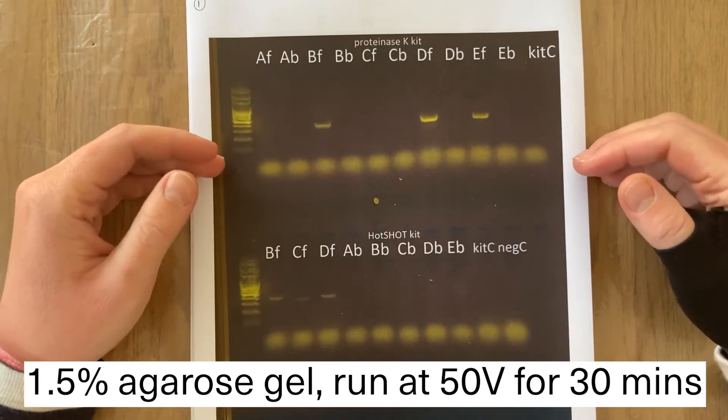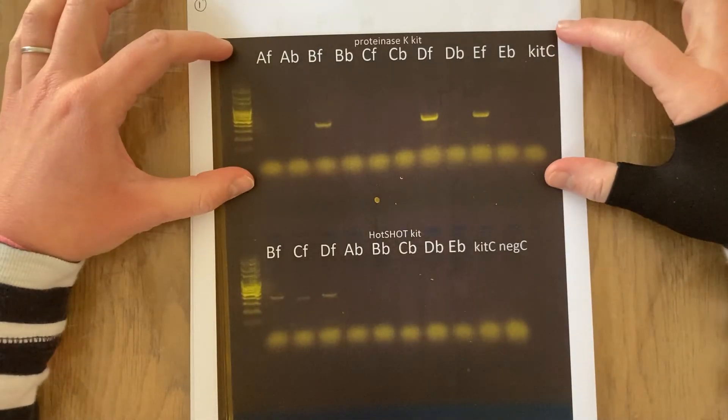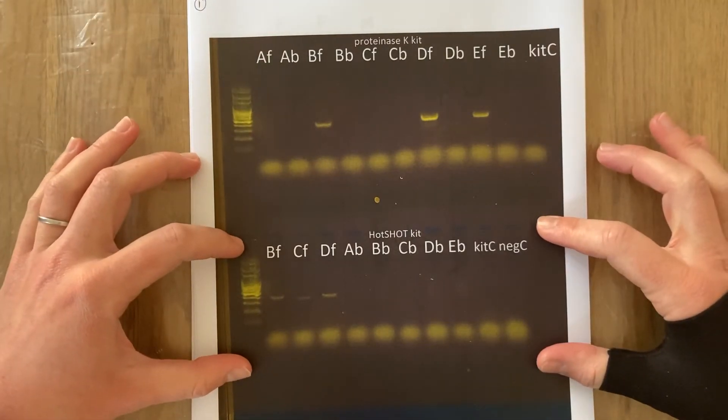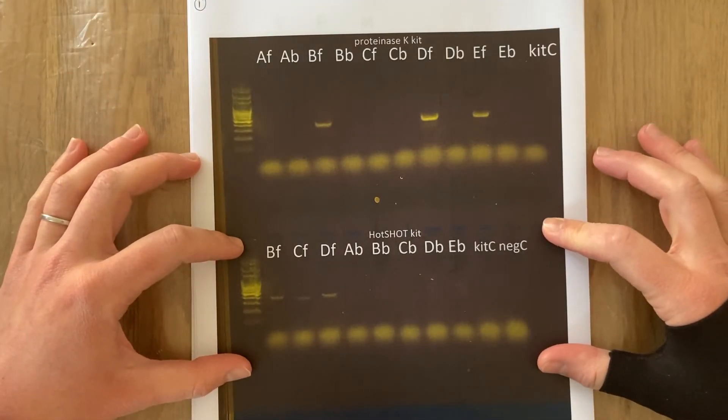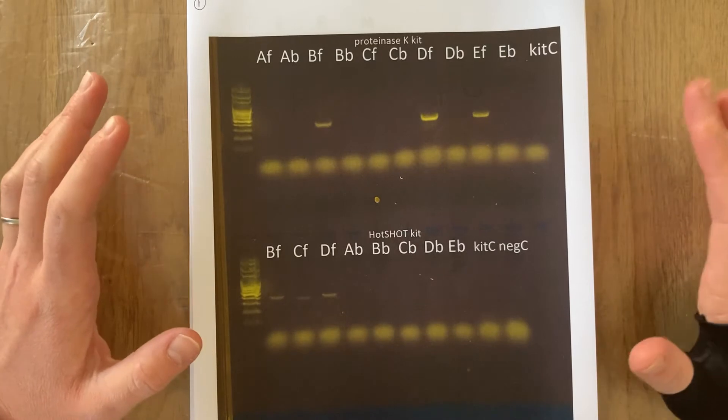I'm going to show you a series of gel pictures from what happened when I ran those DNA extractions using a PCR program that I already know works very well for amplifying parrot DNA and sexing parrots, and I will talk you through the outcome. I'm just going to talk you through the labeling of this gel before I talk you through the results. The top row is the DNA extractions using the Proteinase K kit, and the bottom row is the DNA extractions using the Hotshot kit — all of these samples were run through a PCR program that I know works for parrot sexing.